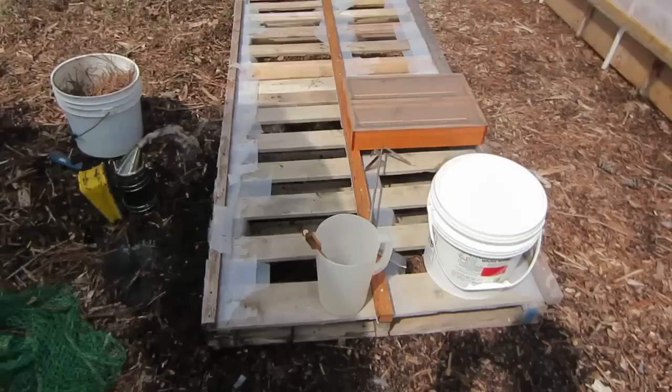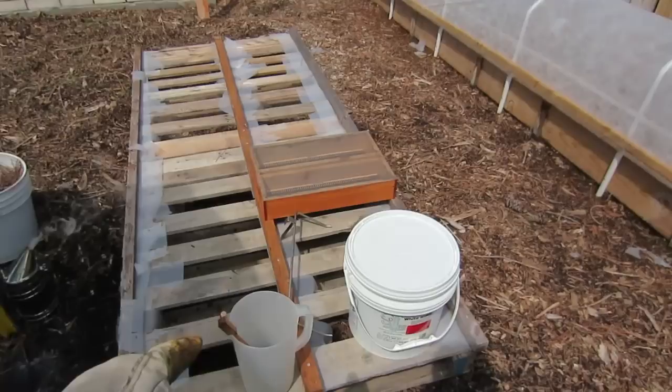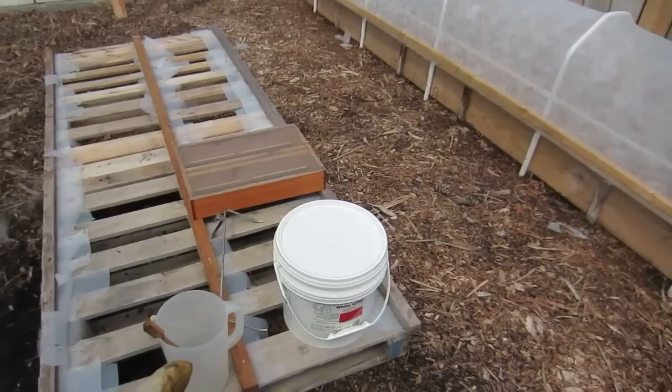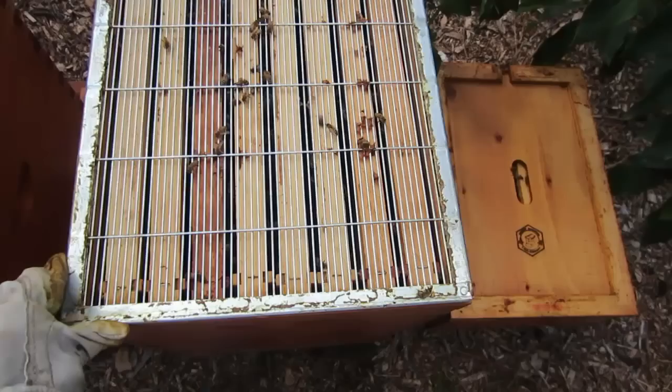I have everything prepped. I have my smoker going. I've got my entrance reducer because when I feed a hive, even though I'm using a top feeder, I always want to reduce the entrance to avoid robbing. I've got four pounds of granulated sugar and water mixed here ready to go, and my pitcher that I'll pour the syrup into and then pour into my screen-covered top feeder.